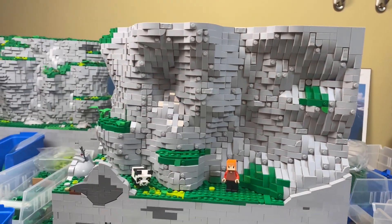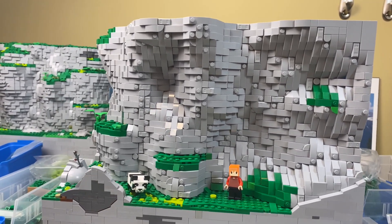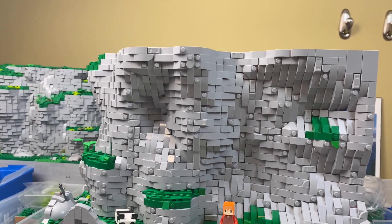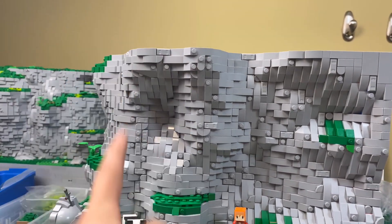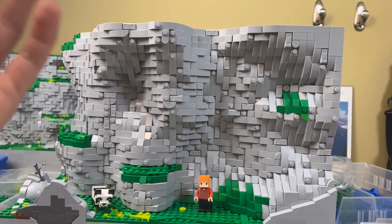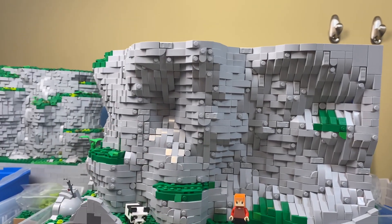That basically does it for this episode — I know it's super short, but I did lose a bunch of footage and we did a bunch more things that I talked about, but we won't worry about that. We'll keep it nice and short and get a video actually uploaded to you guys. Thank you for watching and sticking around for this progress update — Gigahertz Productions out.